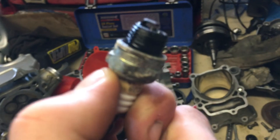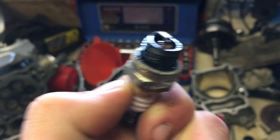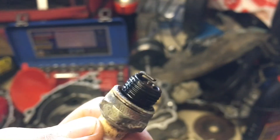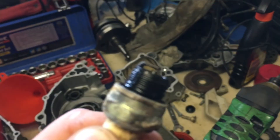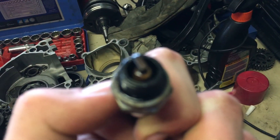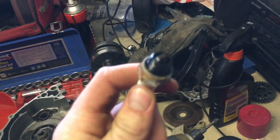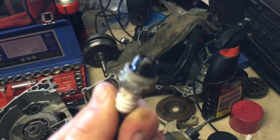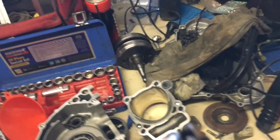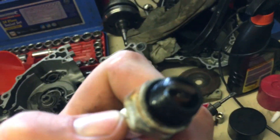So guys, this is the spark plug — as you can see it's very black. I just took this out of the mower and I pulled the cord a handful of times and all this oil was spraying out, so I did that a few times. I've got most of it out, but it looks like the previous owner has run it way too rich. That's not good. I'll clean this up.